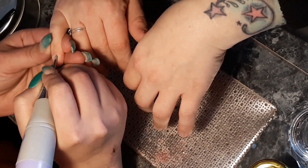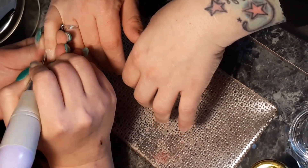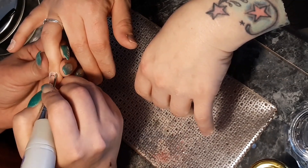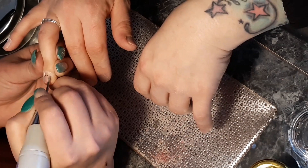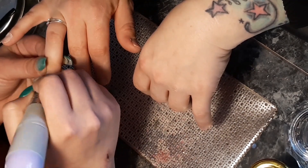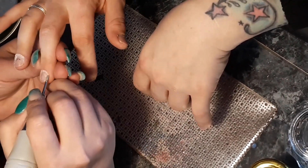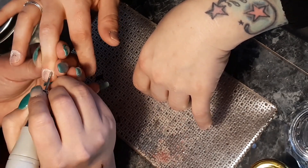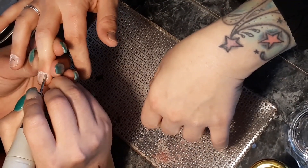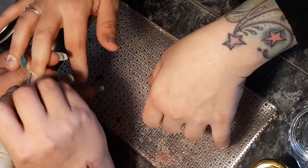It is possible for your client to get lifting even though you did everything right — everybody's nails are different. As long as you're doing your prep, your nails should last more than two weeks. A lot of my clients' nails last three to four, sometimes five or six weeks. I guarantee my nails for two weeks usually. If you're using a lot of water or your job consists of using water, you'll eventually get lifting because acrylic is a porous material — over time water seeps in, causes moisture to be absorbed, and starts lifting from the nail plate.